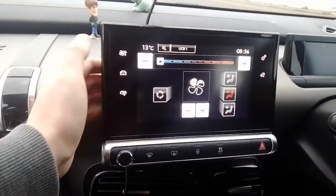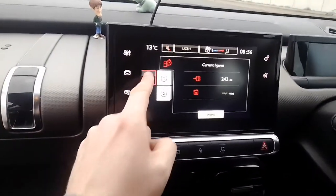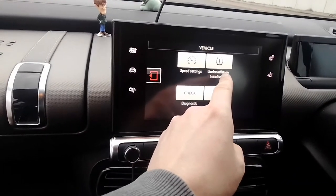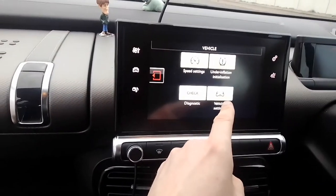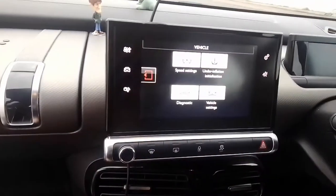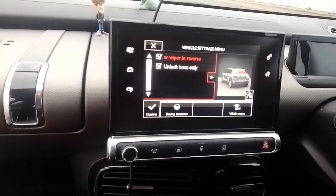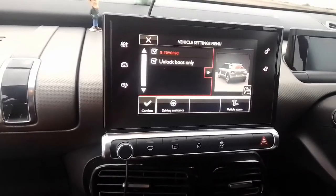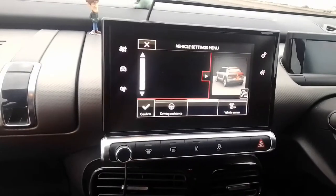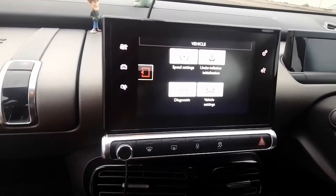Going back into the car menu, there are things like your speed settings, tyre pressure monitoring system, vehicle settings, and diagnostic checks. Under vehicle settings you've got things like automatic rear wipe on reverse and unlock boot only. Not very much on the base model that you can do.